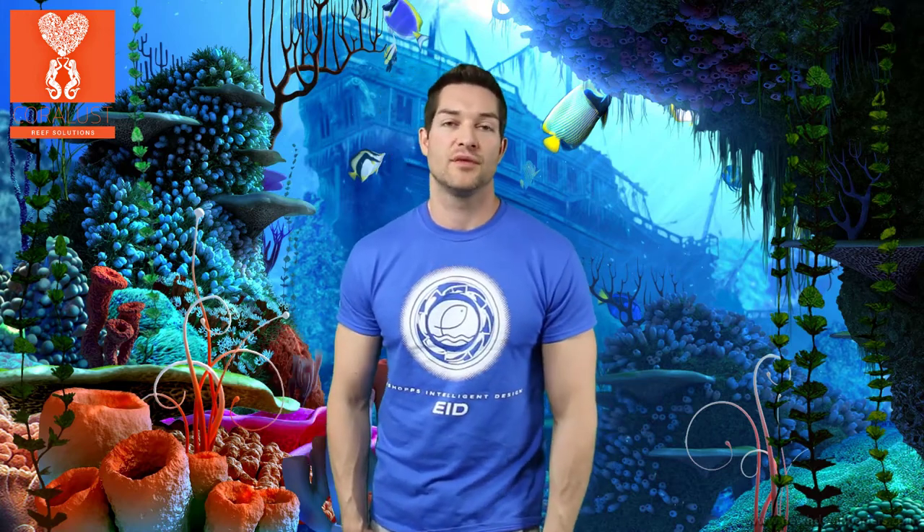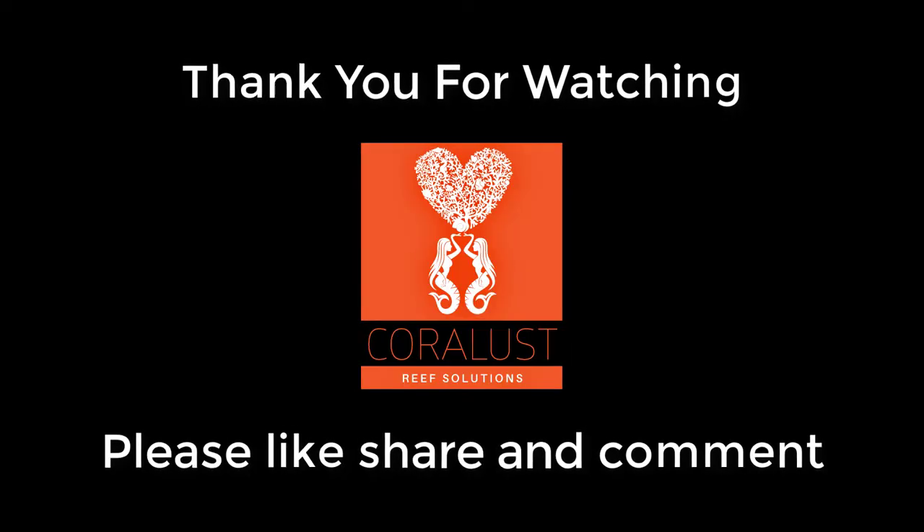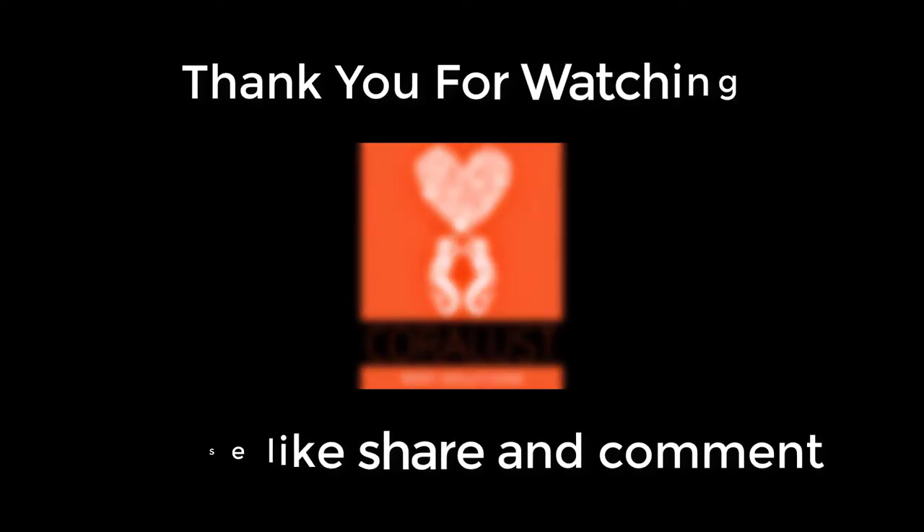Psychedelic Babe just did a video on this the other day, so feel free to check it out — I'll put it in the links below. And as always, thanks for watching and happy reefing. Please feel free to share your past experiences with us in the comments below. See you next time.